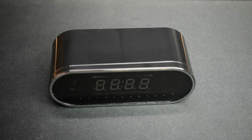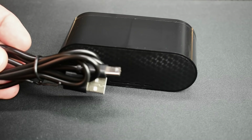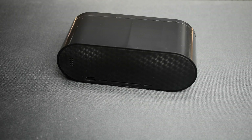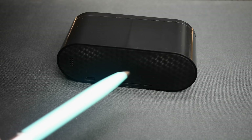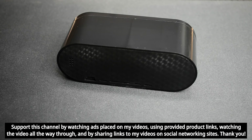Let me turn this around and show you the back. You can see the USB port, and included is a charging cable. You can either leave it connected all the time or power it from the internal 18650 lithium-ion cell. I did extensive testing — the included cell is around 1500mAh and gives you 5 hours of continuous recording.